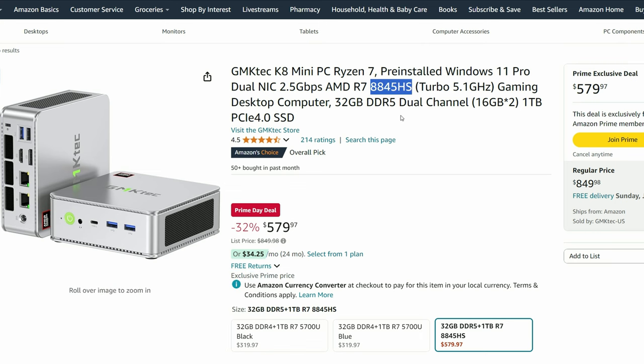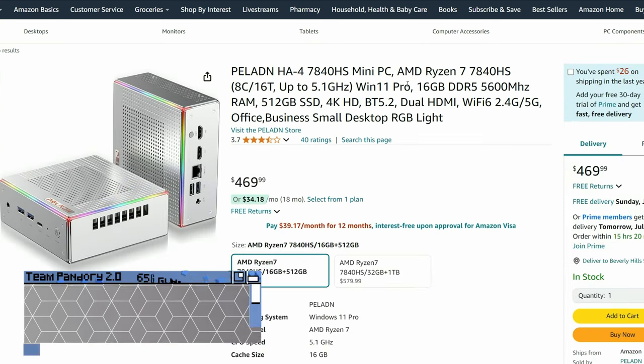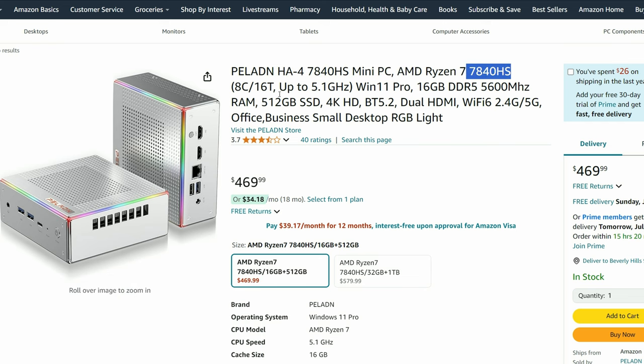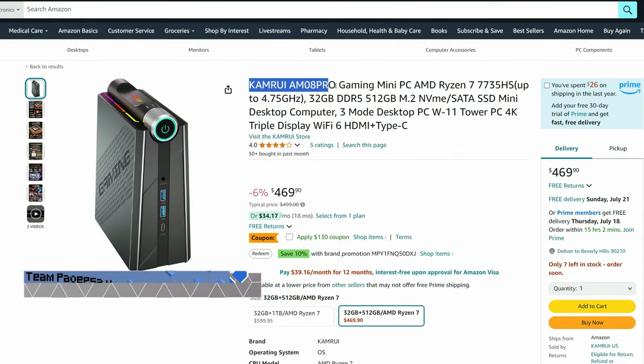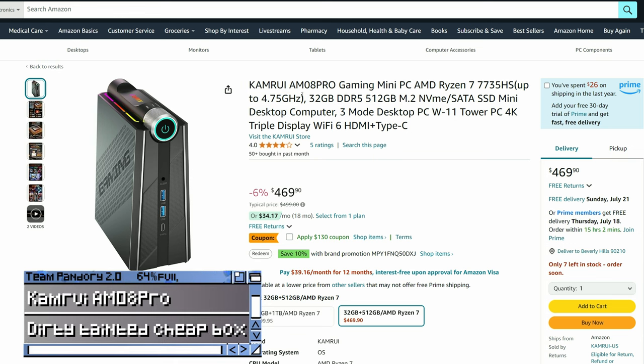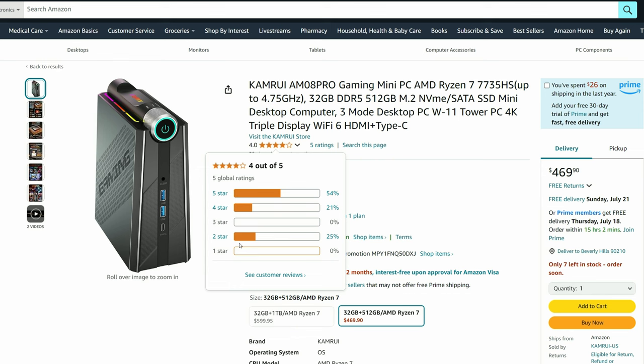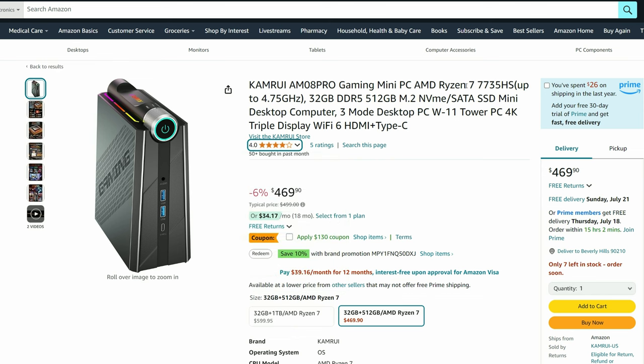Finally, we're going to check out two dark horses. First up is the Paddle DNA 4, which is still in the high-tier bracket at $469. Admittedly, the reviews are all over the place, but it might be worth a try — probably a bad idea. The last one is the Kamrui AMO6 Pro, another 7735HS chip, but if you use that coupon it comes to $292. Again, there are mixed reviews, and one review stated it had malware installed. So what you could do is get this for cheap, install Bazzite on it, and you'll have an amazing little Steam box.